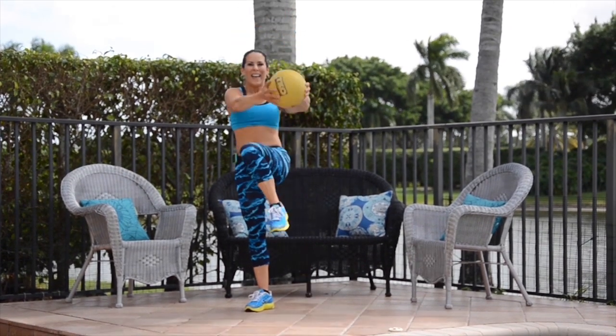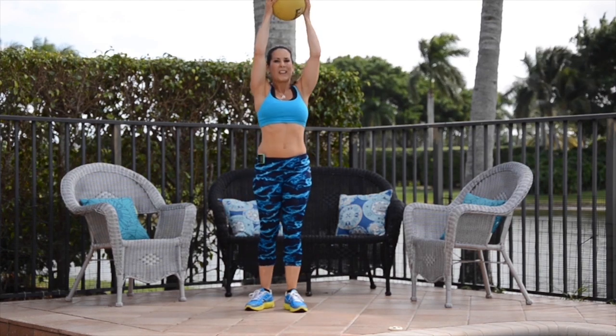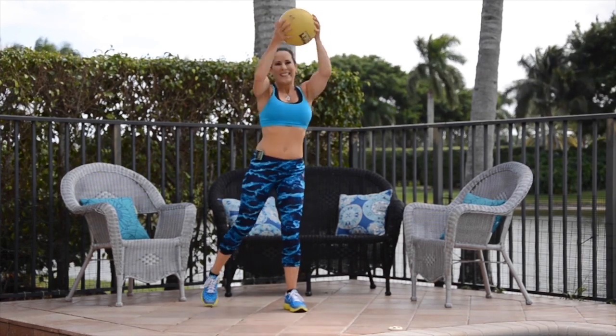Keep it going, that's it, couple more. We're going to switch sides — let's switch now. Keep it going, that's it.